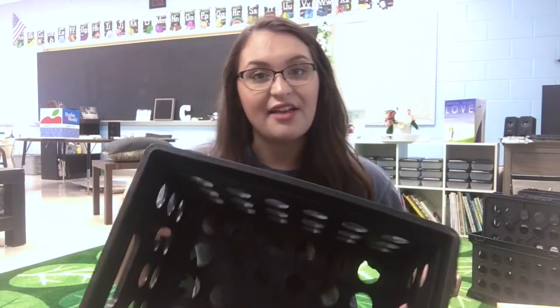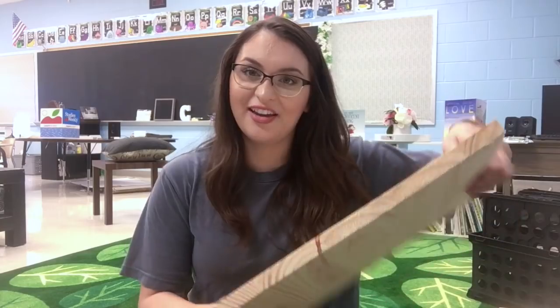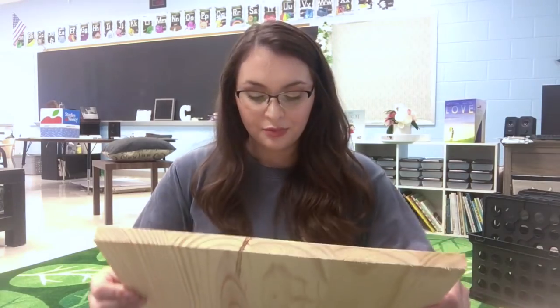So what do we need? Crates, obviously — I got mine at Walmart for $3.97. Some kind of wood. This is clearly not plywood, and that's because it was more cost effective for me since I'm only making five seats. If you are doing more than five seats, it would probably be cost effective to buy plywood. I ended up using one of these boards for maybe $10 or $11 versus the $18 it would have been for the plywood. I really like this.